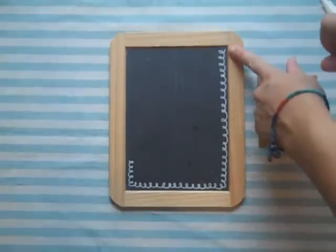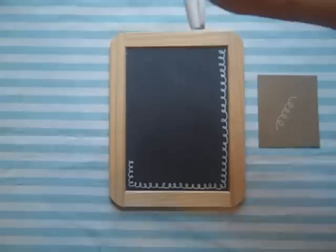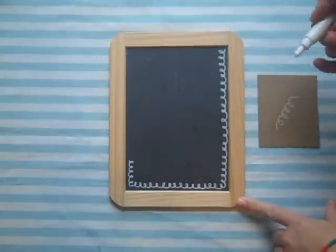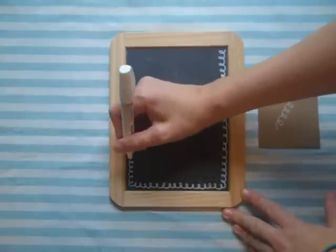I went ahead and started my design, which I chose — a simple little scrolly pattern. You can get as complicated as you'd like with this, or keep it really simple, maybe a dotted pattern. I'll show you what that looks like in a minute. Go ahead and just start your design.